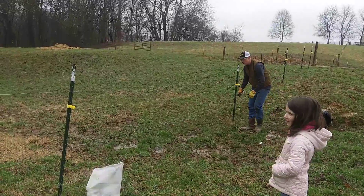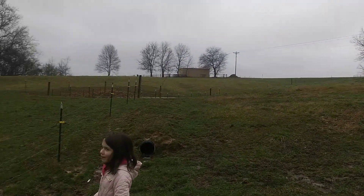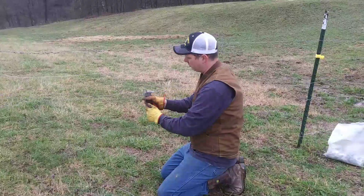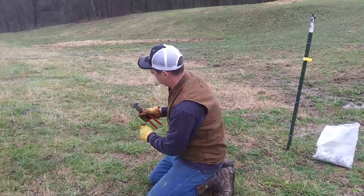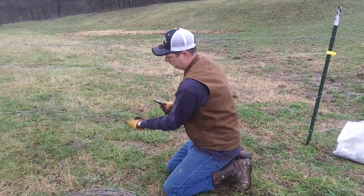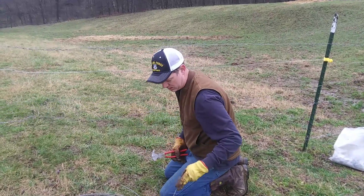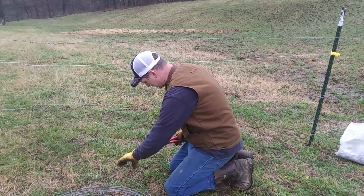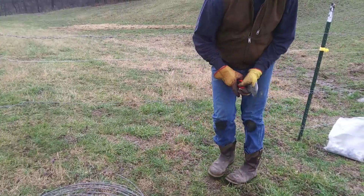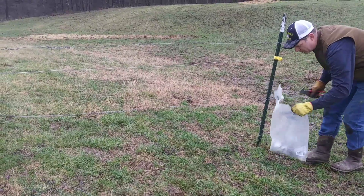All right, there we go. Use your handy fencing pliers, just tighten this up, then we'll trim it off. Stick the extras in the ground like that so you don't forget them, because cows do stupid things like eat whatever they find. So anyway, don't forget that up there.